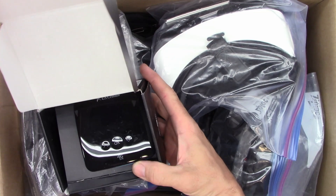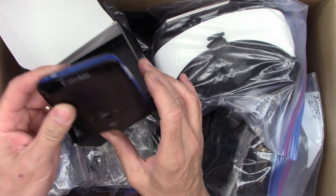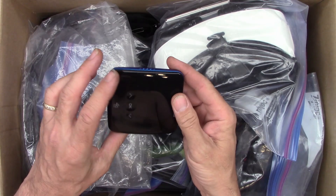A US Cellular ZTE Unite — it's a little hotspot. Pressing the on/off button, it doesn't do anything. Is there an adapter I can save? Yes, there is an AC adapter — I always save these things. Five volts, 1.5 amps, so we'll definitely save that. The hotspot itself, probably not much use — we'll recycle that.